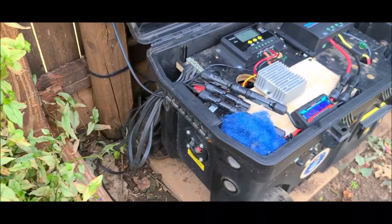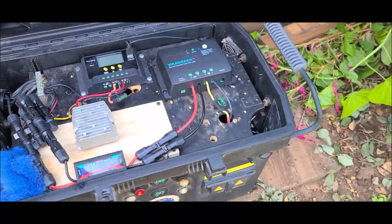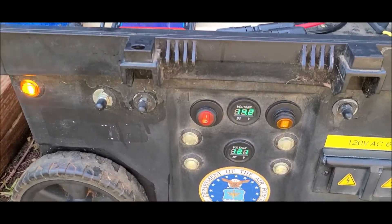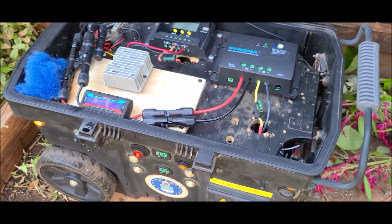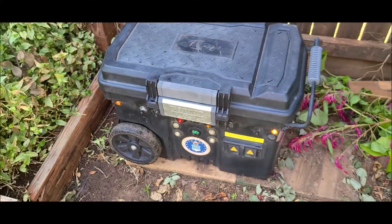There you have it — Battle Born battery in there sitting at 14.2. Nice. All good.